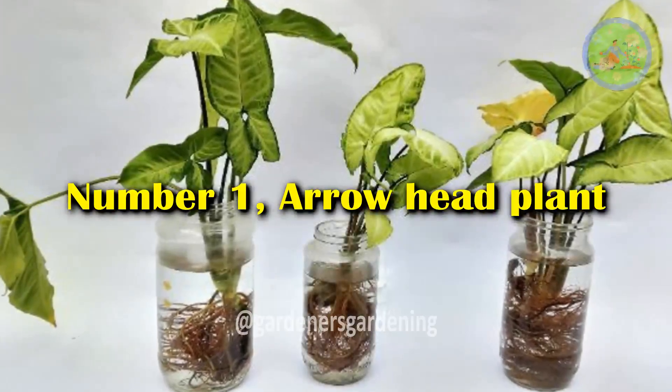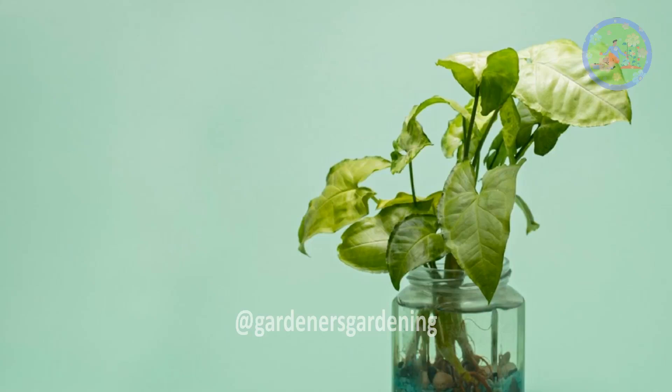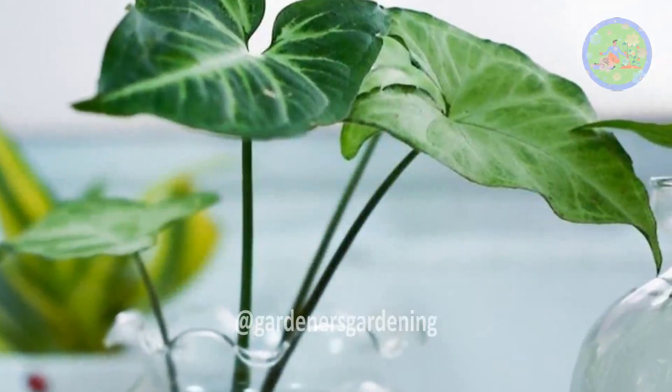Number 1: Arrowhead Plant. Syngoniums usually thrive in a humid climate and you can grow this plant in a vase. It likes bright indirect light but avoid direct sunlight.